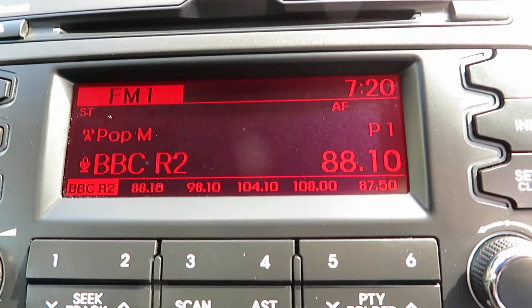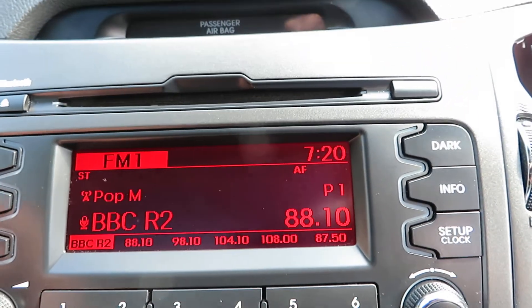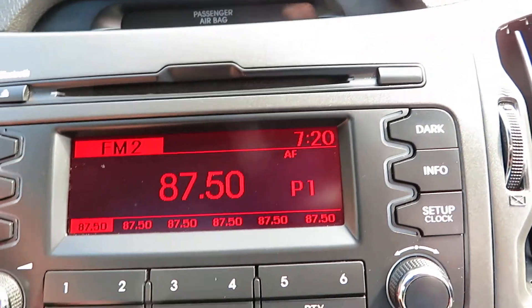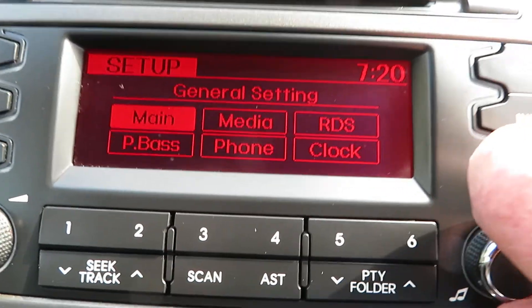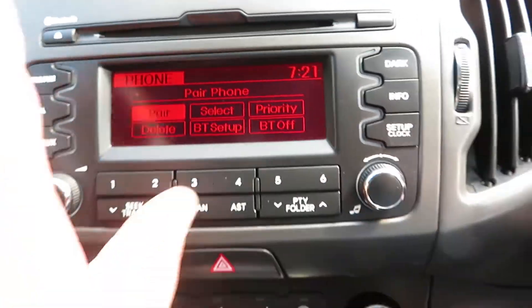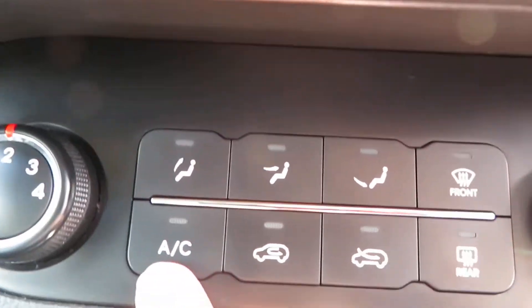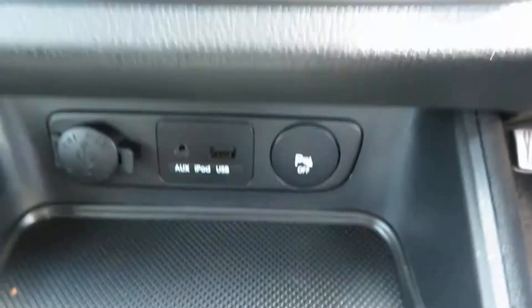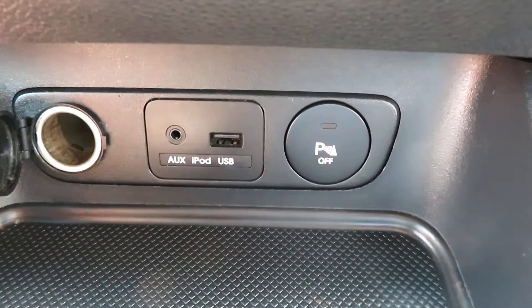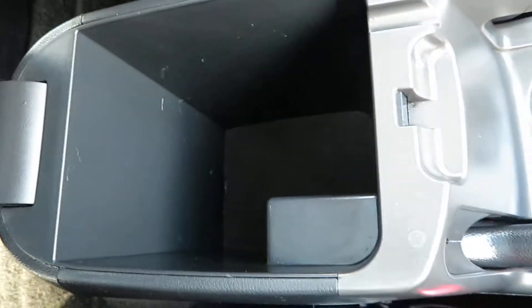As you can see, it's an FM/AM radio with auxiliary and CD player. The CD slot is at the top of the system. Coming down to your heater, you've got quick clear front and rear screen, air conditioning, fan speed and temperature control. Below that, you've got parking sensors you can turn off, auxiliary and USB port, a power point, automatic gearbox, cup holders, and storage under the armrest.